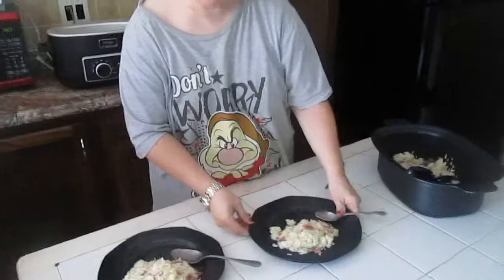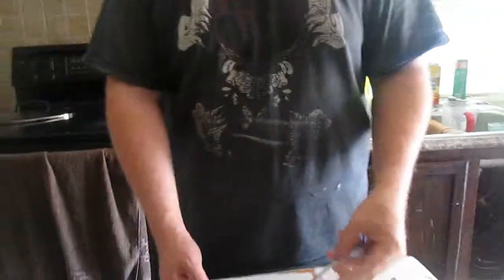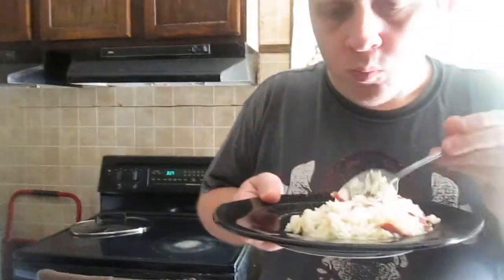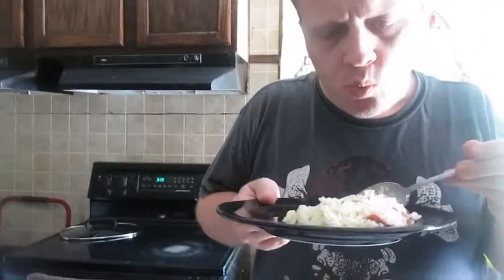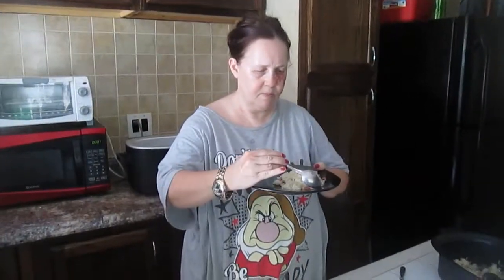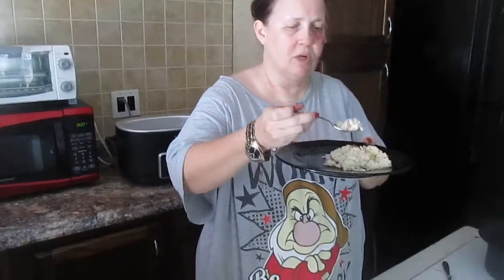Now I'm going to serve it and let David taste test it, then I'll taste test it as well. Look at that — that is so beautiful and so delicious. David says interesting flavor and suggests putting some beans on top. Now I'm going to taste it — rice pilaf. I love rice. It is so delicious; it doesn't need anything. It's just good on its own.